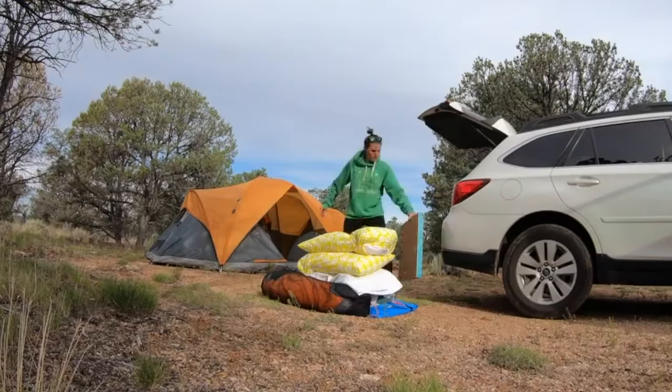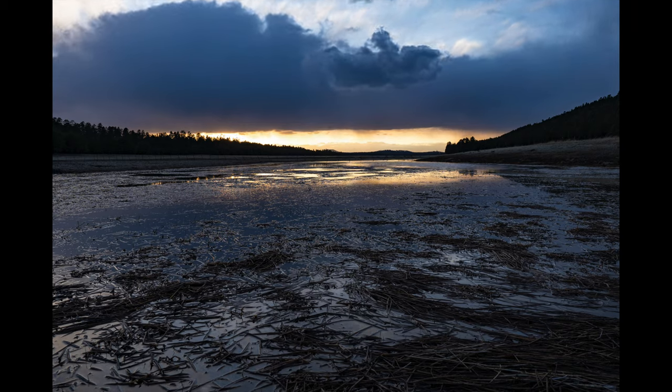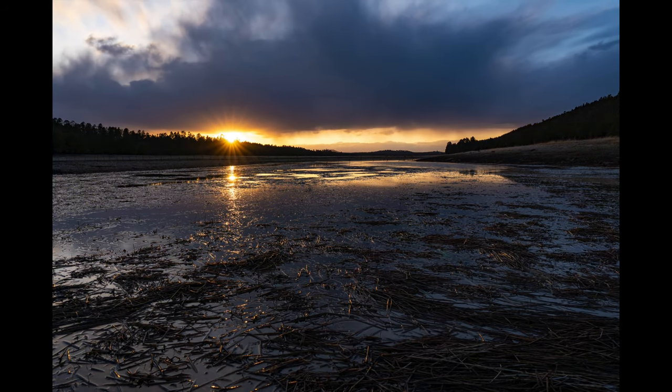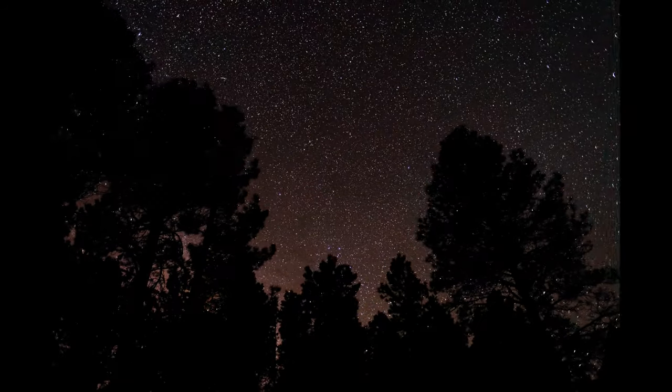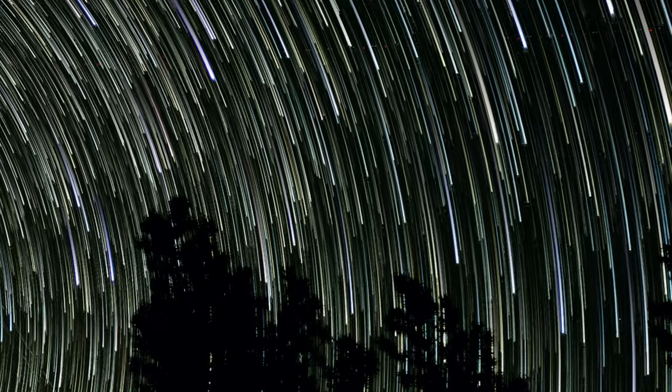One thing you've seen more and more of in the past few years on this channel is time lapses. We've shown time lapses of setting up, shooting, tearing down, landscapes, astrophotography, and really anything that happens slowly but looks good when watched quickly.